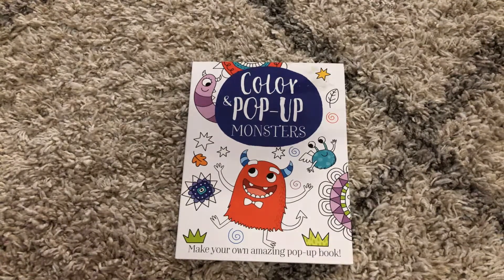Hi, welcome to Amy's Reading Nook. Today I want to show you our color and pop-up monsters. This is a fun addition to the series that we already have.